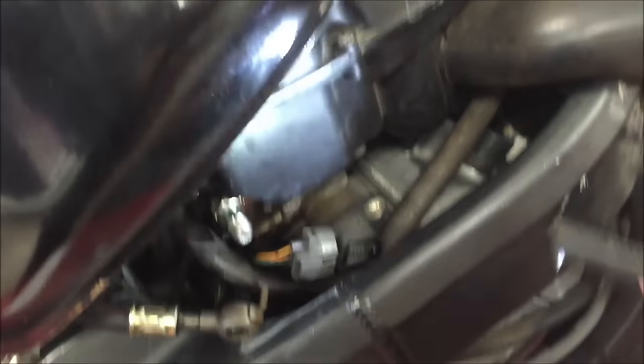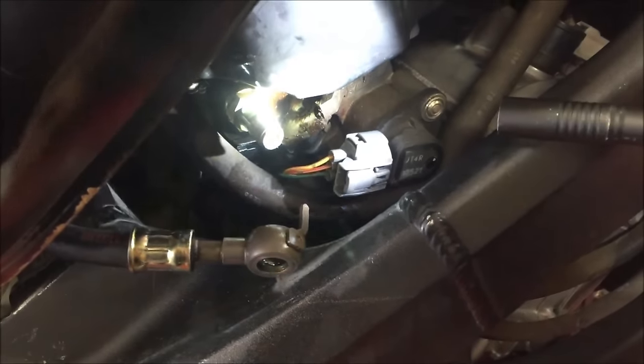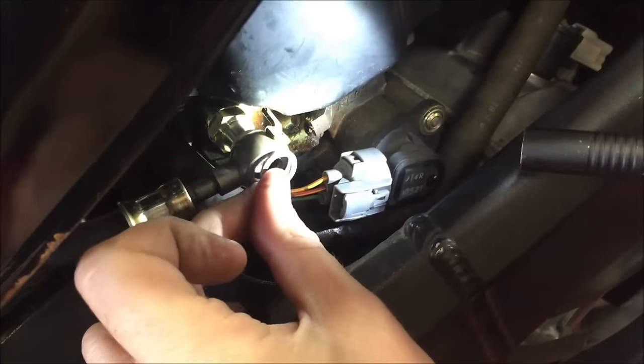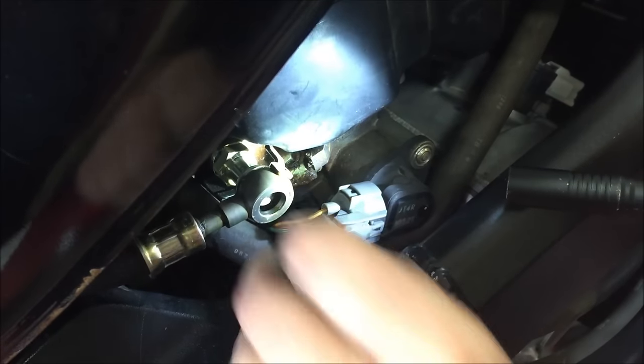We're dealing with this fuel rail. We have our manifold, and then you always have a washer, then the banjo bolt, and then another washer, and then the nut to build up this assembly.